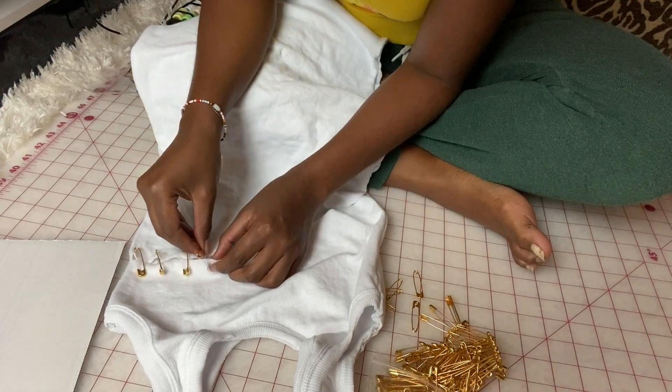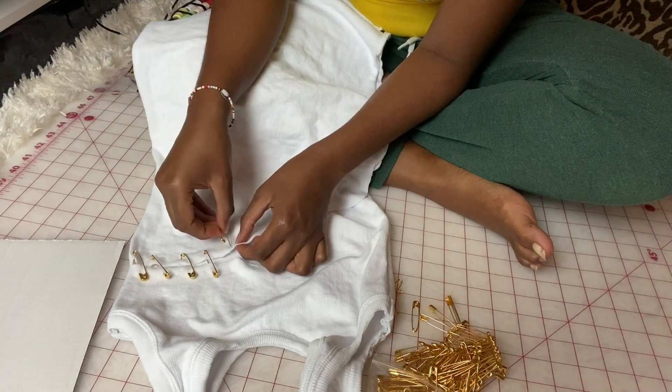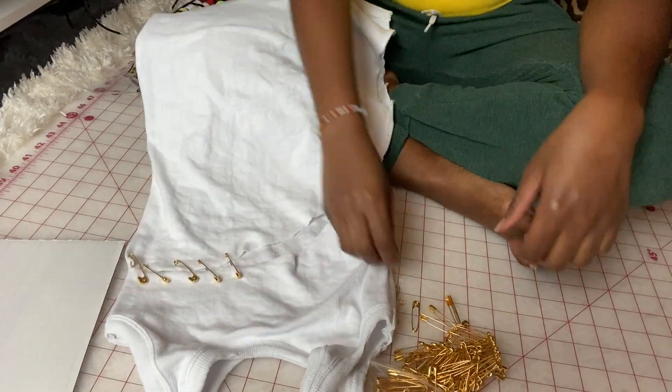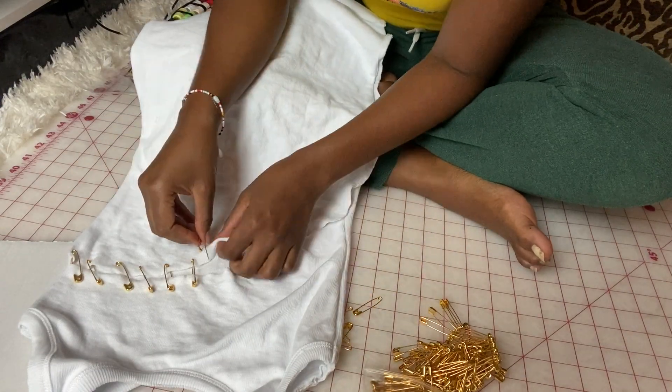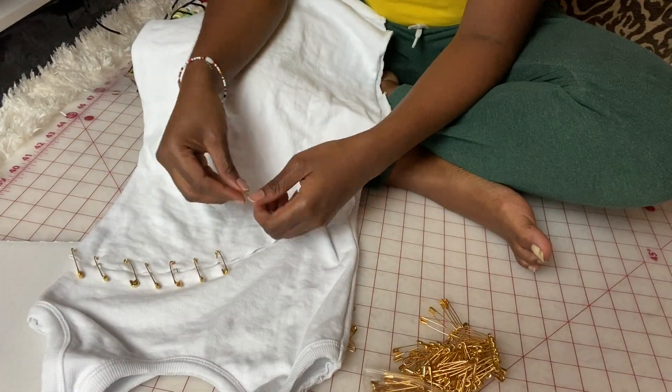I'm just measuring to see how close I have them together, and they are one inch apart. So just keep that in mind if you are recreating this look. I am going all the way down the dress, placing them one inch apart from each other.